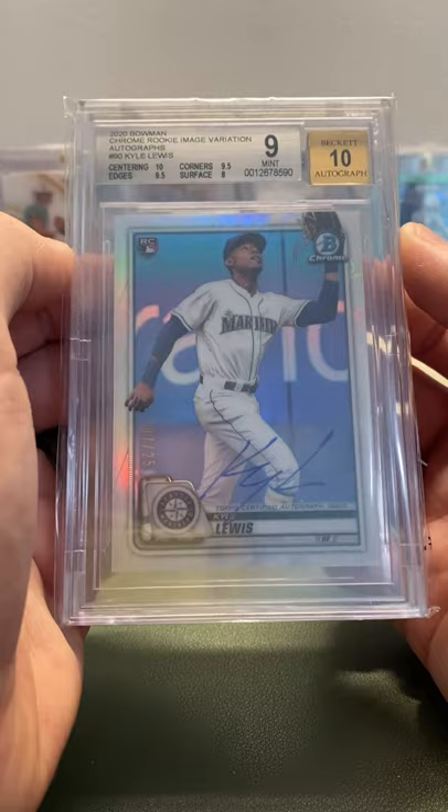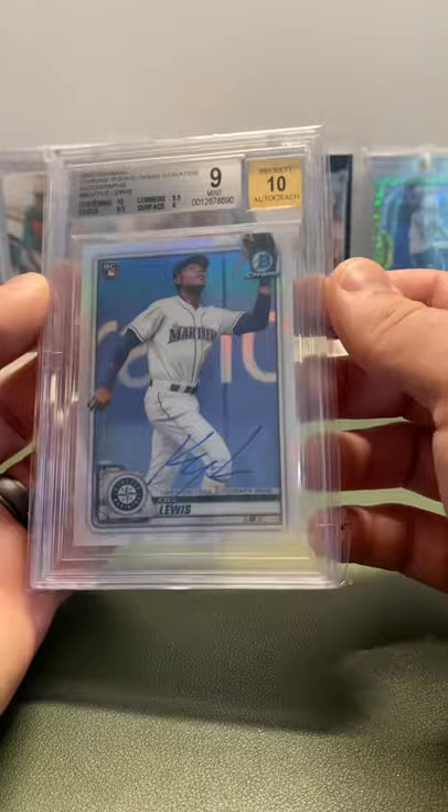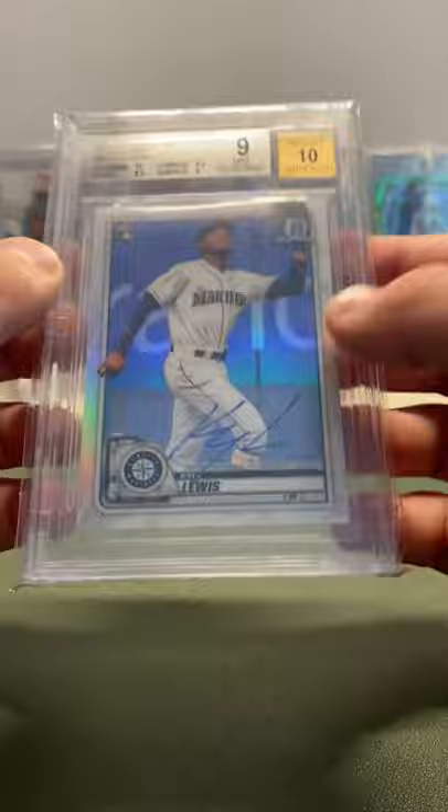Next, a Bowman Chrome Rookie autograph — this is the image variation autograph. It had an 8 on the surface; not really sure what got it. But it is a BGS 9 with a 10 autograph. The variation autos are out of 25 — 7 out of 25. On-card. Super sick, just an awesome card to have. Probably will just keep it as a 9; it's more PC than anything.